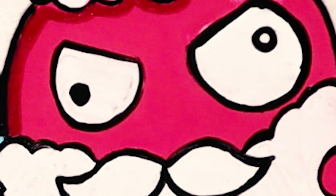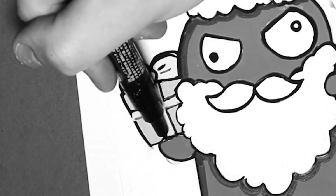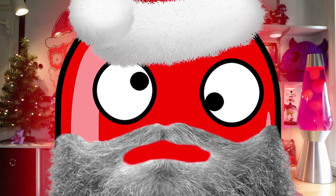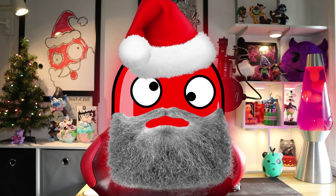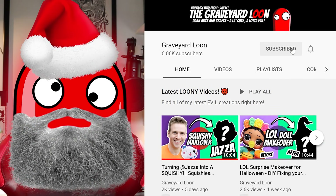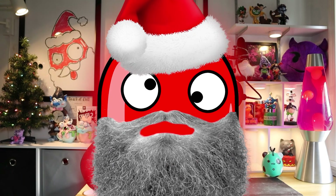Trevor's pointing at you for some reason, almost as though he's about to knock you out with some presents. Some of you guys think Trevor's voice is my voice, which is silly — he actually records all his own parts, I'm not paying him for nothing. If you're new here and you want to get your Christmas presents this year, you should consider subscribing to the channel, ring the bell and select all, he posts new videos every Friday.